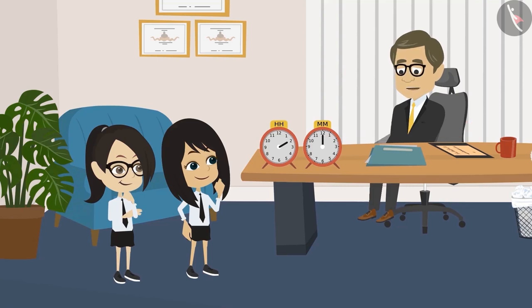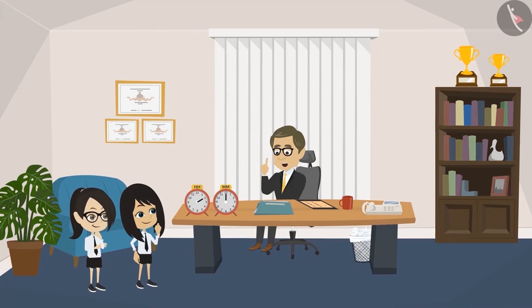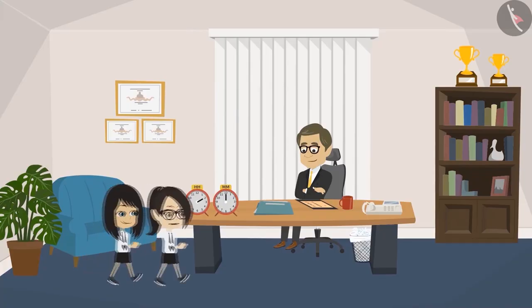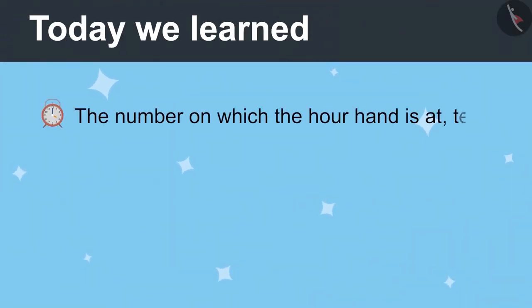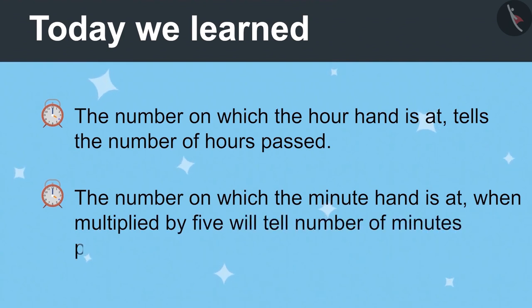Now you have learned to read the hour hand and the minute hand separately. I will give you one sheet each — draw the time given in the timetable in the clocks made on the sheet. When you bring it back to me, we will learn to write both hands together. Okay sir, now we will go. Today we learned: the number on which the hour hand is tells the number of hours passed, and the number on which the minute hand is, multiplied by five, will tell the number of minutes passed.